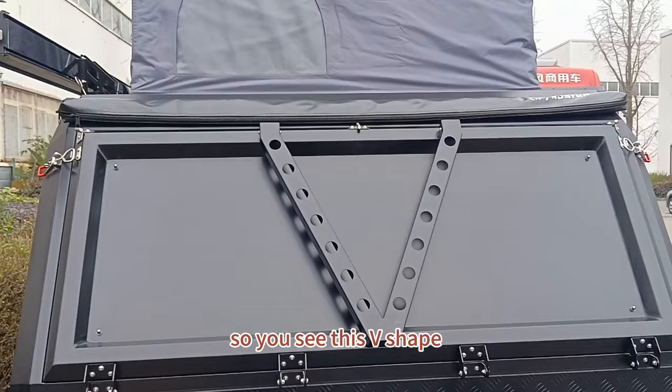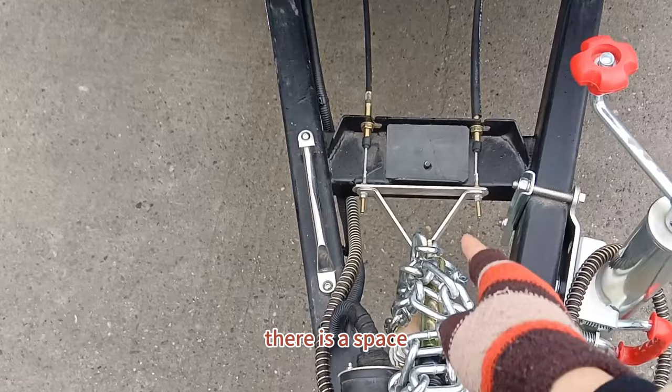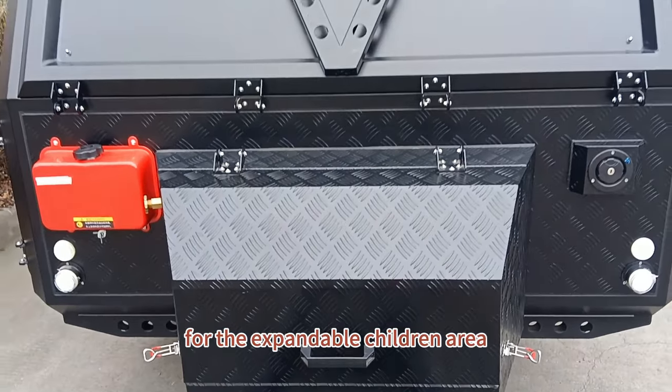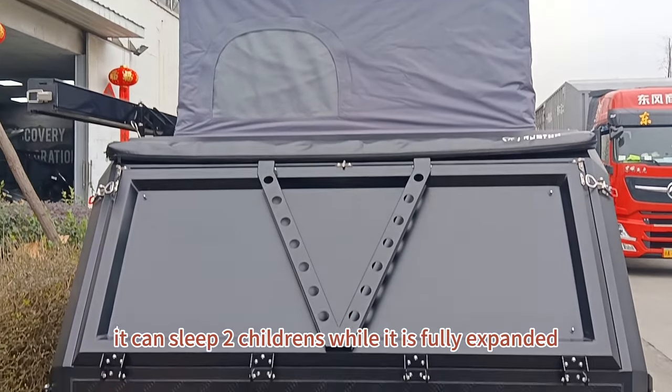You can see this V-shape here. This V-shape can be fixed in place — there's a space where it fixes in for the expandable children's area. When fully expanded, it can sleep two children.